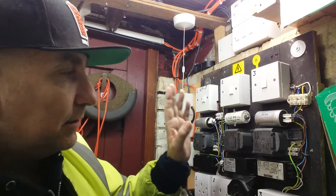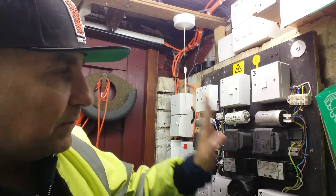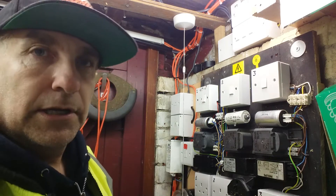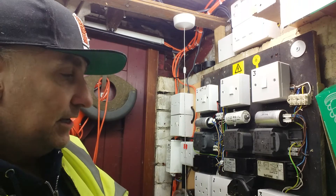Underneath that is the main gubbins of the switchgear — this is the LPS low-pressure sodium ballast, and this one operates 90-watt tubes. Then down the bottom here we've got the igniter, which fires out high voltage to start the tube and then lets the ballast take over.